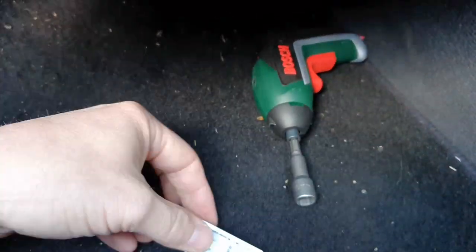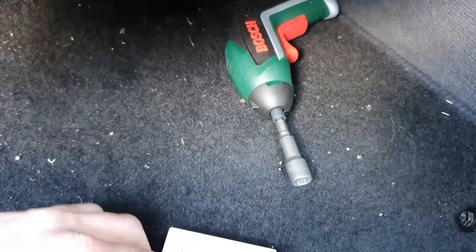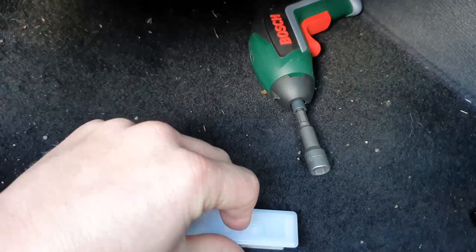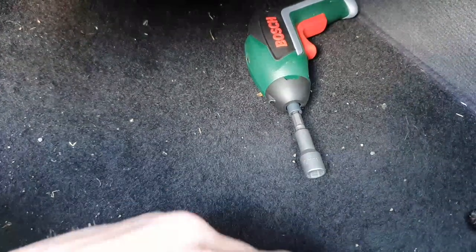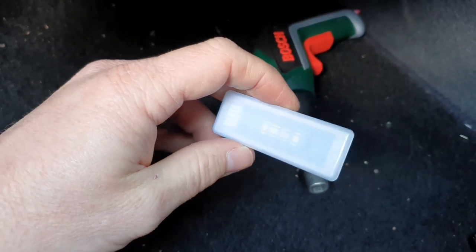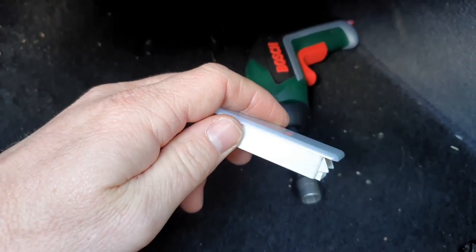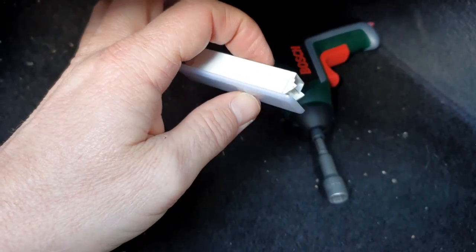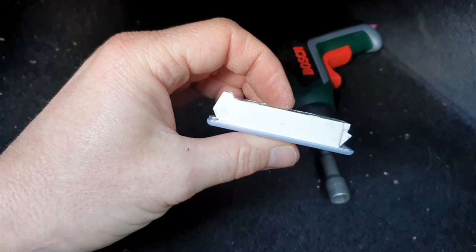Slide the new board into place where the old one was, and then that is it. Clip the lid back on and you're back in, then put it back together exactly the same way as you took it apart.